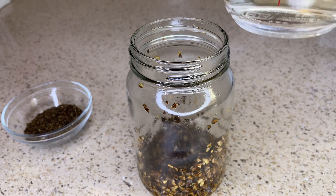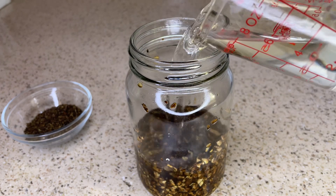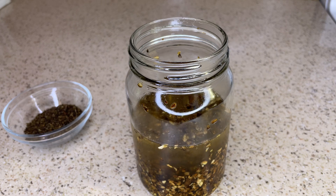I did forget to mention that I used this burdock root in a previous video, so it does have some oil on it. If you want, you can add one teaspoon of olive oil to this hair rinse slash leave-in.